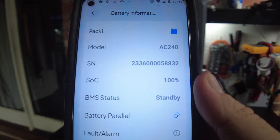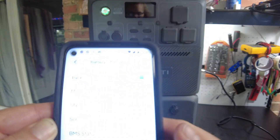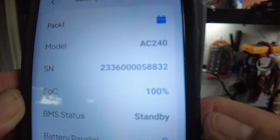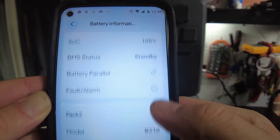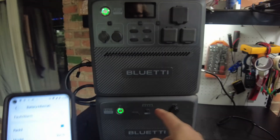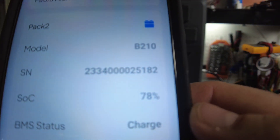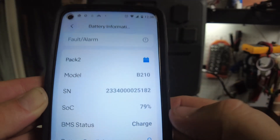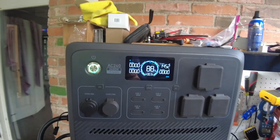With the app pulled up, Pack 1 is the AC240 power station showing a stated charge of 100 percent, and Pack 2 is the B210 expansion battery showing 79 percent. I'll let it continue charging all the way up and be back when complete.